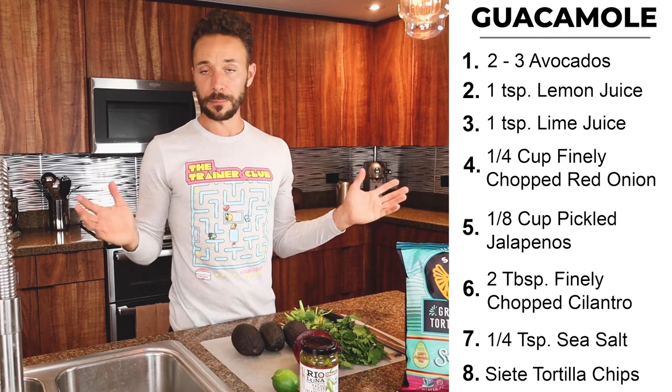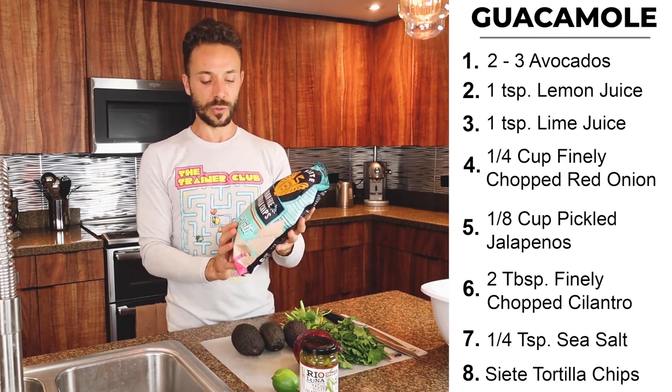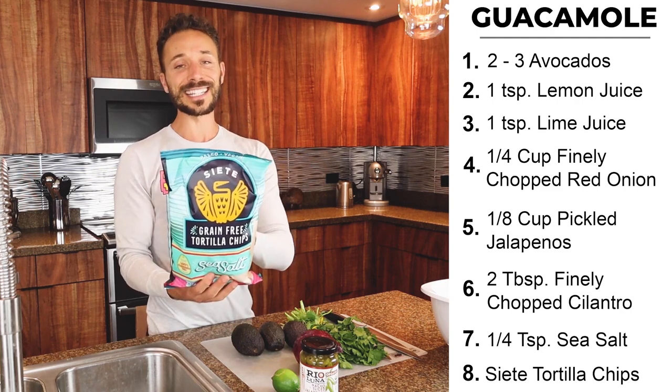Obviously we do need some chips. When we are talking about chips, I really like this brand — it's going to be grain free. It is going to be Siete.